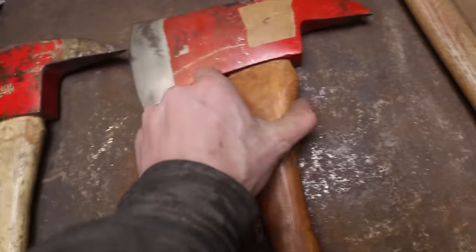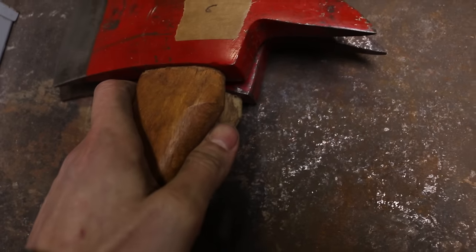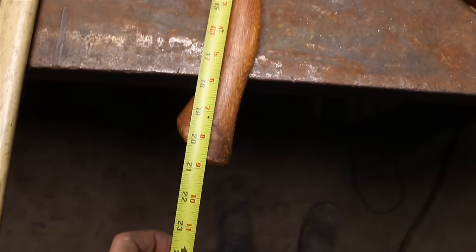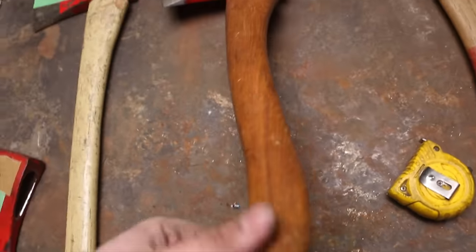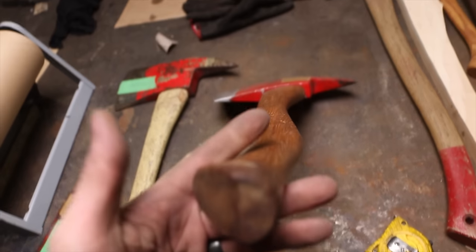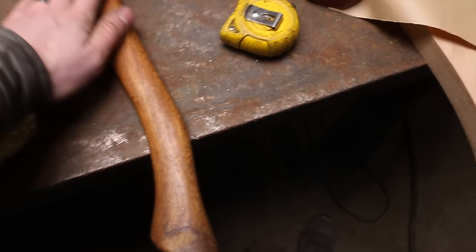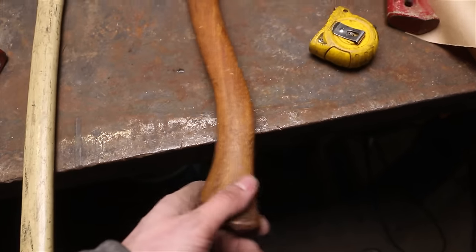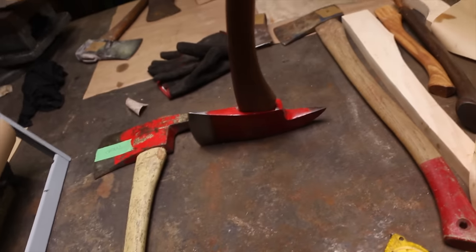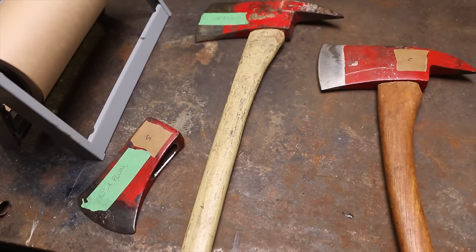We're going to be replacing that with a 35-inch hickory handle. This is the hardest one to make the call on — I don't know if there are markings on it that say Japan. The smaller fireman axe has a 21-inch handle and it's in really good shape — the first axe out of 30 I can say that about. Maybe we'll just re-sand it and oil it, though we might lose that color when we sand it.